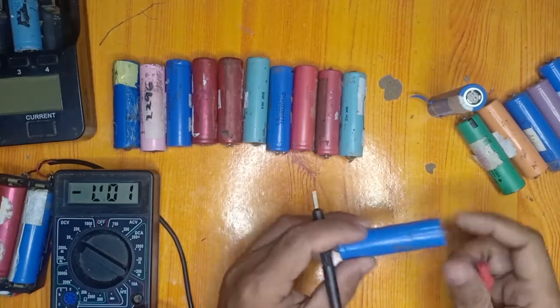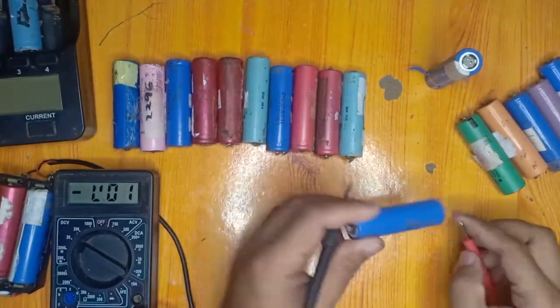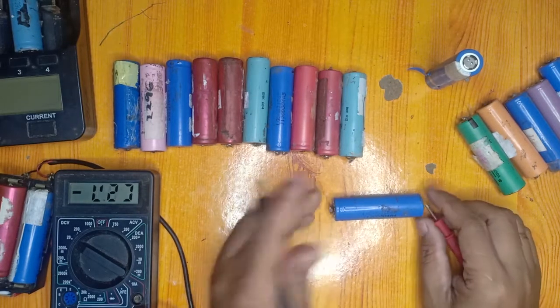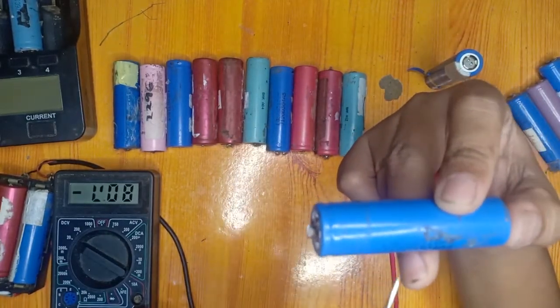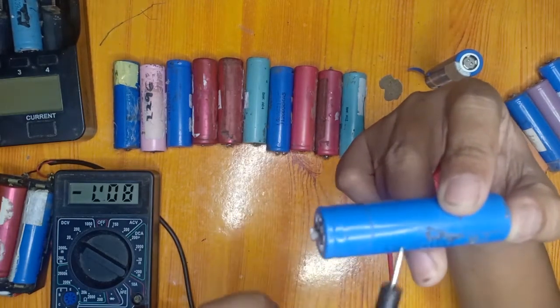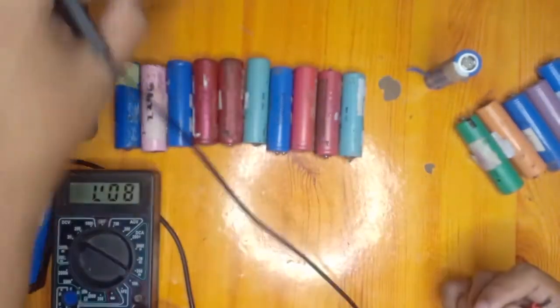This battery is also made by LG. We are going to test this one — it is 0.57 volts. We will dispose of this one because it is classified as dead, since it is less than one volt.